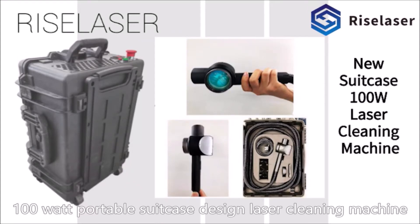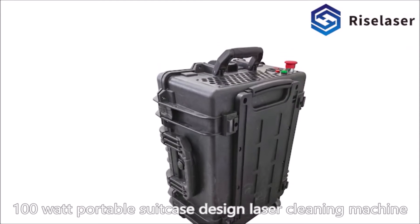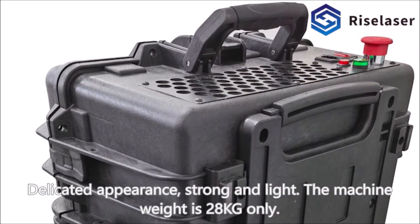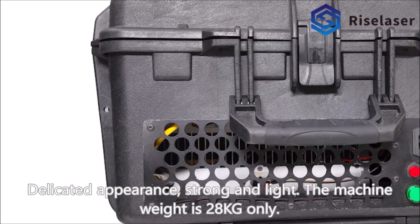100 Watt Portable Suitcase Design Laser Cleaning Machine. Delicate appearance, strong and light. The machine weight is 28 kg only.